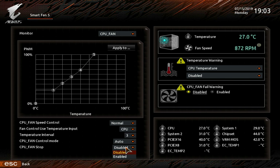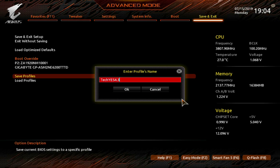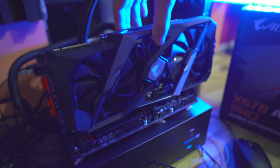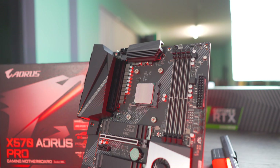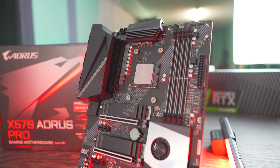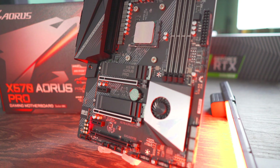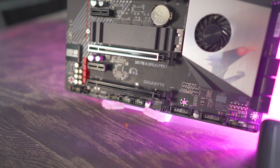For some finer details: the top two 16X slots have PCIe Steel Armor reinforcement, great for securing graphics cards. There are also two USB 3 internal headers for a total of four front-panel USB ports, two USB 2 headers for four more USB 2 ports, and a Type-C header on top of that.